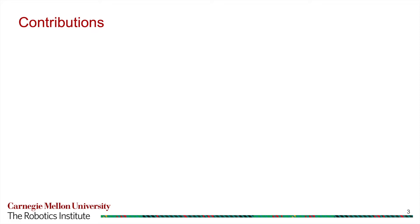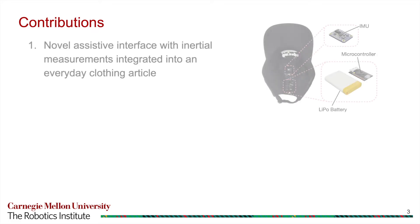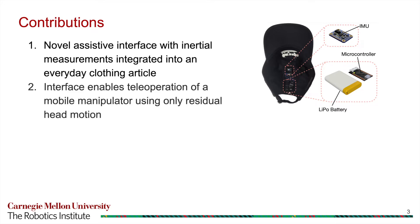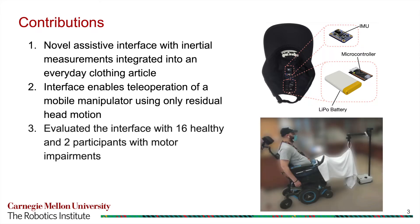The contributions of this work are as follows. First, we introduce a novel assistive interface with inertial measurements integrated into an everyday clothing article. Second, we present how this head-worn interface can enable teleoperation of a high degree-of-freedom mobile manipulator using only residual head motion. Third, we evaluated this wearable interface with 16 able-bodied participants and 2 participants with motor impairments, and showed that the interface enabled participants to complete self-care and household tasks with low error rates, high perceived ease of use, and low workload measures.